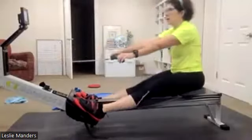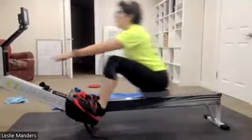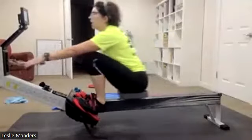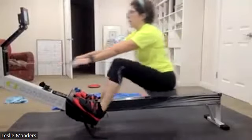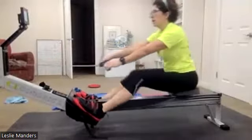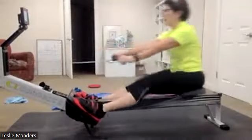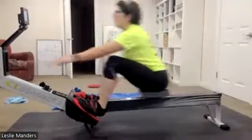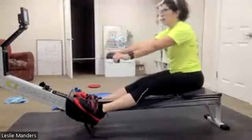Leslie, this is looking very good — holding that body angle pretty nice, arms are extended, nice stuff. And again, if we're placing that handle correctly and we're engaged correctly, we will feel connection to the flywheel instantly when we press those legs down. It's not going to be a delayed sort of snap on that chain; it's going to be a nice, instant connection.